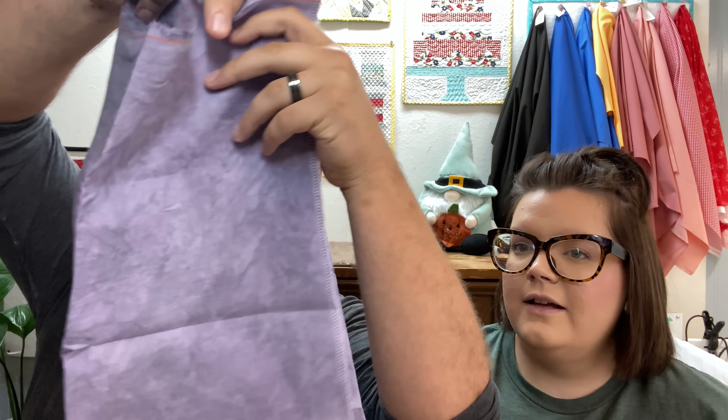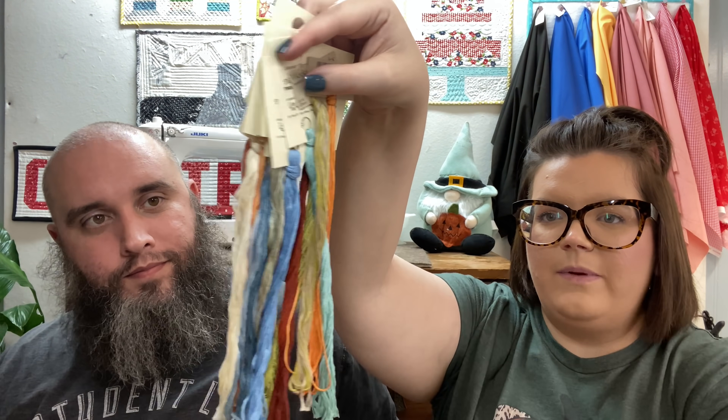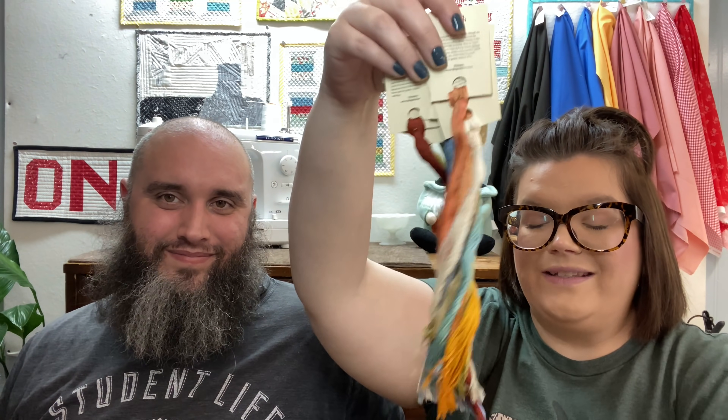We also got a new release from Fiber on a Whim — Bristol linen in the color Heather. When you think of heather, think of this — it is as purple as the screen makes it seem. We've got half a yard of that and I'm going to figure out something really cool to put on it. I also picked up some threads for an upcoming BFF project — very fall colors.